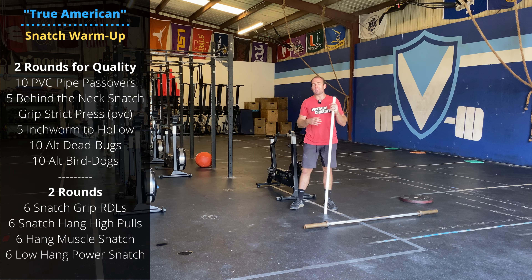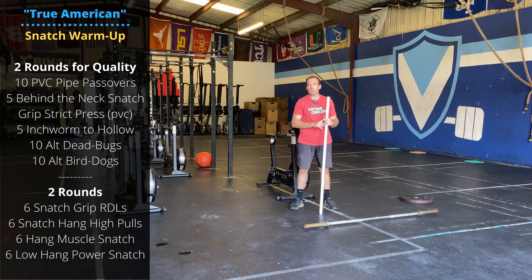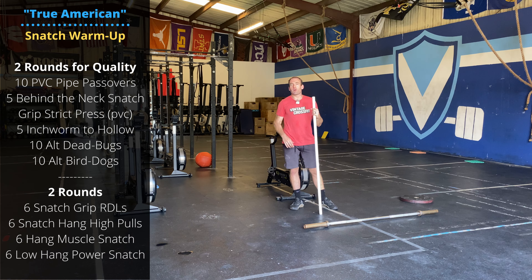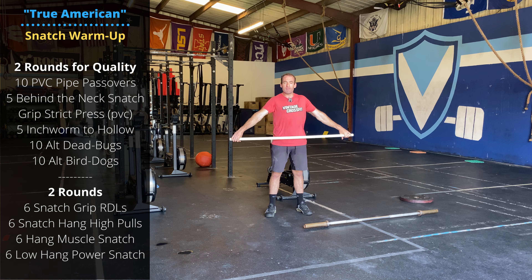Getting ready for Tuesday. We're going to be focused on snatches, specifically power snatches, working through a bunch of different positions. Then the workout's going to be some sprint intervals of power snatches and bar facing burpees. We've seen these combos come up in the CrossFit Open pretty frequently, so good day to practice pushing the threshold and going fast. Let's get started.